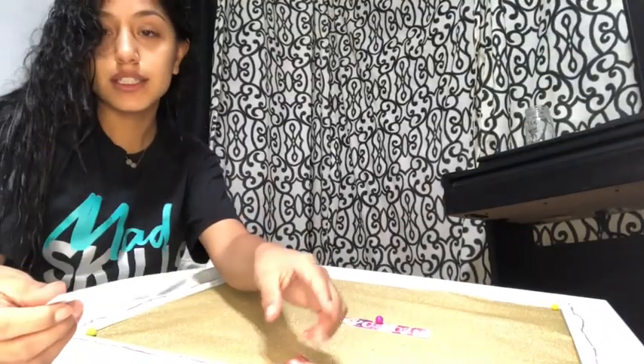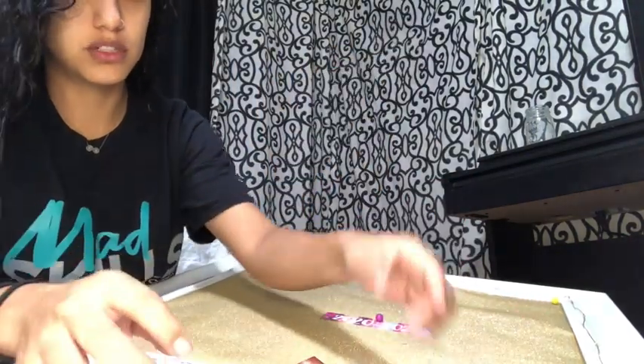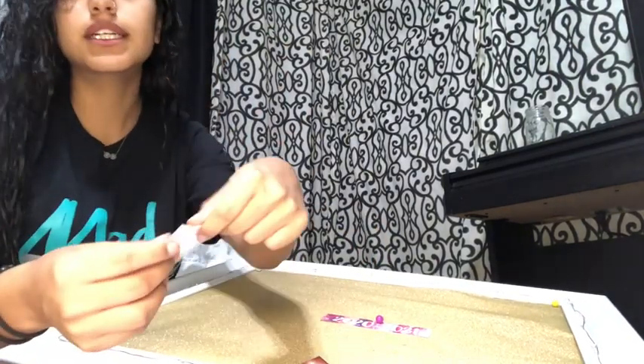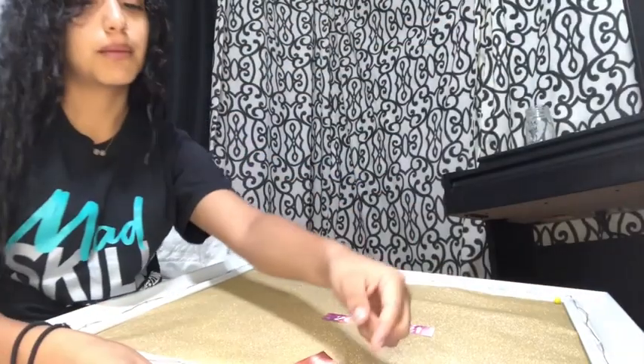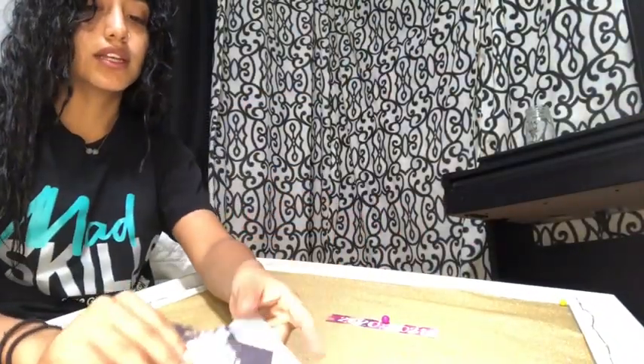I'm going to kind of section this off so it's talking about relationship stuff. I have this picture of rings because I'm going to get married someday obviously, and then a picture of me and my boyfriend — you can't see it, sorry.